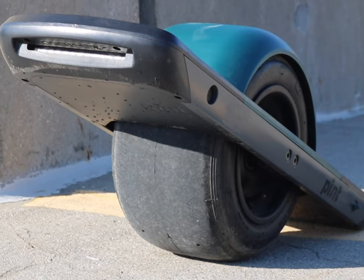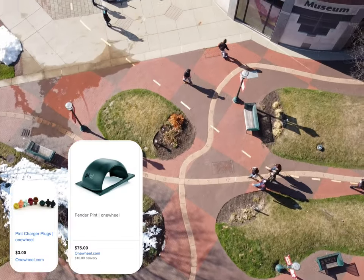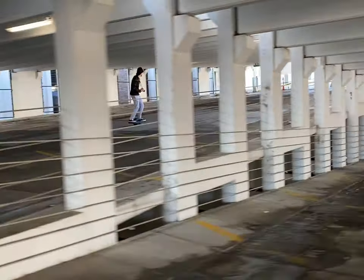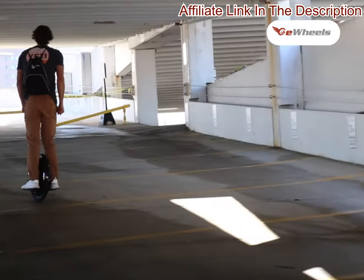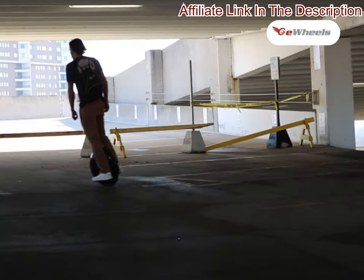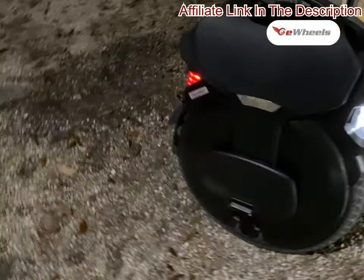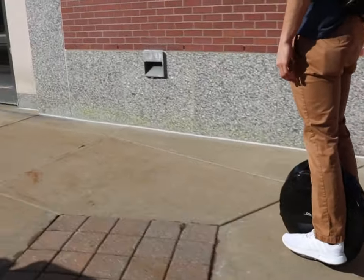For price, the One Wheel Pint comes in at $950 — this is without a fender or cap, and I'd recommend getting both of those. For the InMotion V8, that's going to come in around $900. You'll have to get that on eWheels because InMotion doesn't carry the V8 anymore — they now carry the InMotion V8F, which is the slightly upgraded model. I'd still recommend just getting the V8 on eWheels. I got my InMotion V11 from eWheels and everything was smooth and their customer service is great.